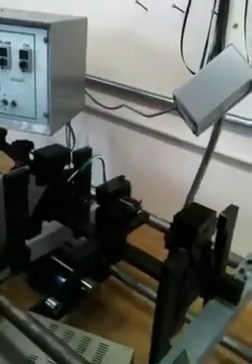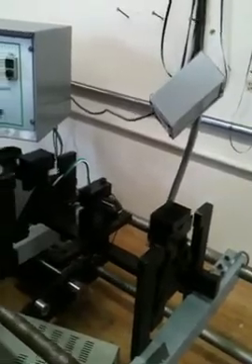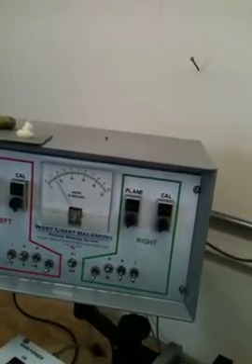Let's see how far this one's out of balance. Power it up. There's the speed. As you can see, large reading — it's out of balance quite a bit.